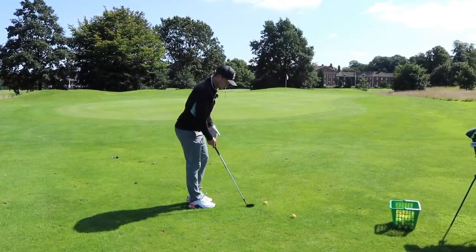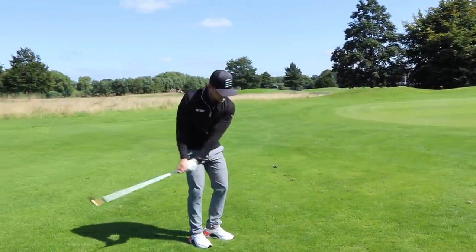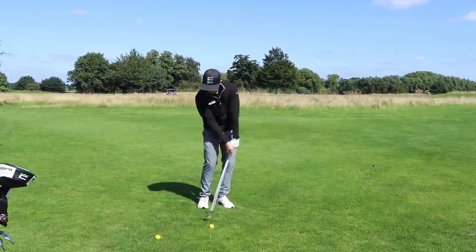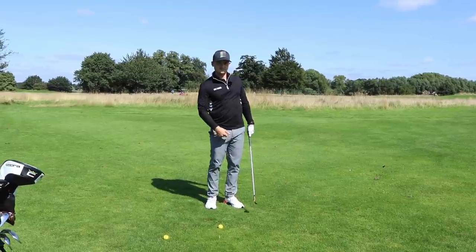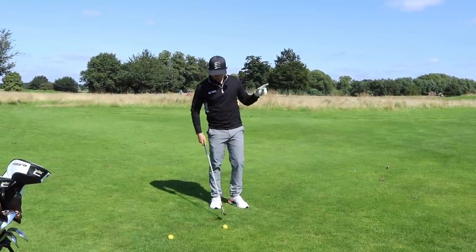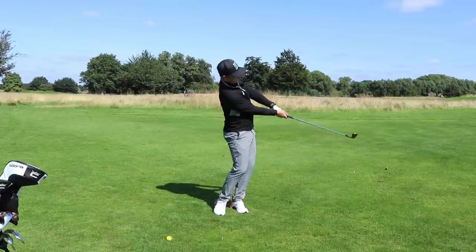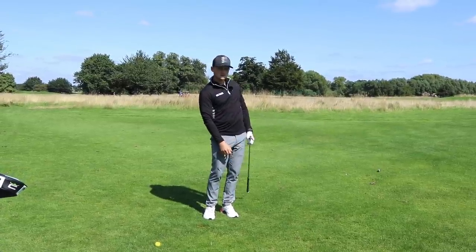I'm going to play this on a pitching wedge. Come to the face-on perspective and watch how I'm moving my wrists. I'm feeling this one with the ball back in my stance. Logo of my glove to target — simple move. Lower ball flight. Have a watch of this one. Lower, more running shot.